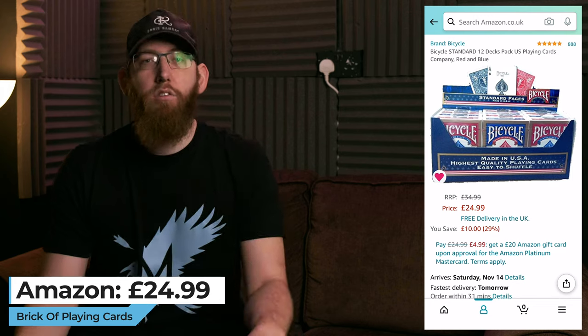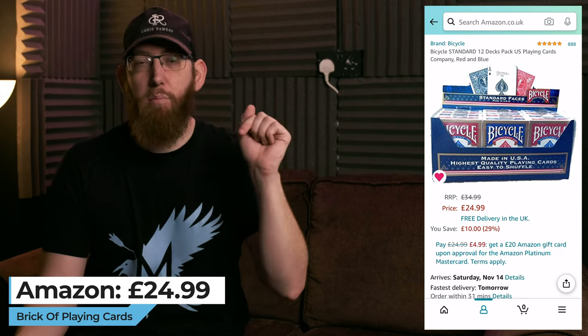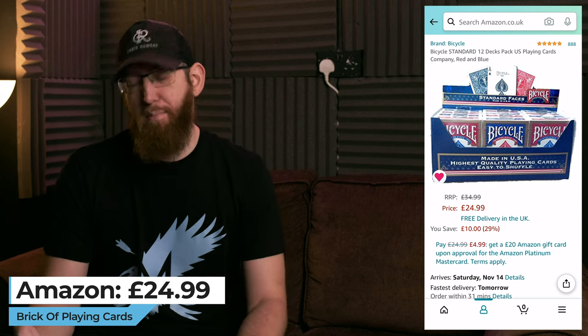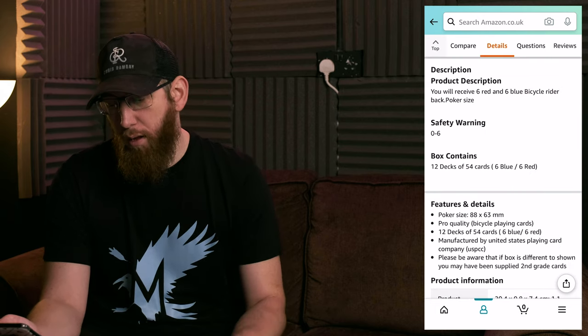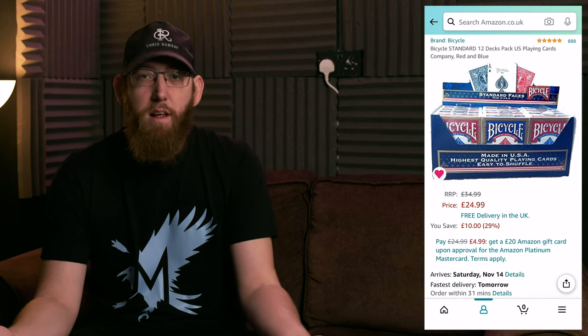First up is a brick of cards. Anyone who is a magician or likes magic loves playing cards. There's a massive range you can get. Most magicians use a standard pack of bicycle cards — £25 for a brick. You get 12 decks of 54 cards, 6 blue and 6 red, all poker size, manufactured by USPCC. Really good quality and a really good present. Give them a brick of cards and they're going to love you forever.